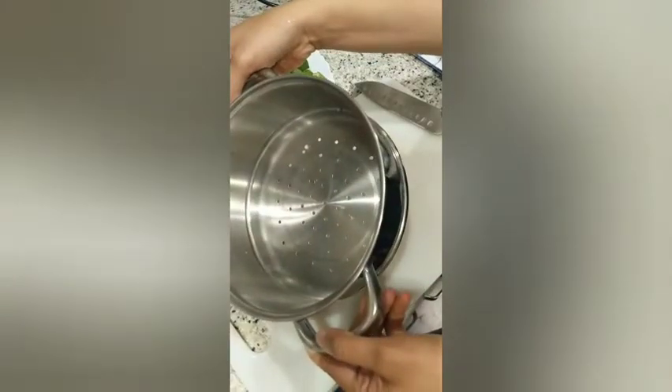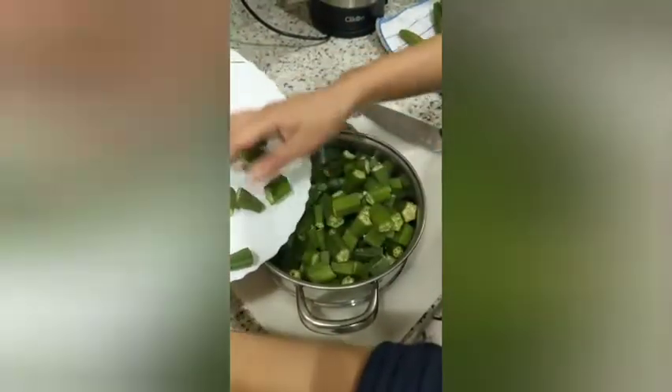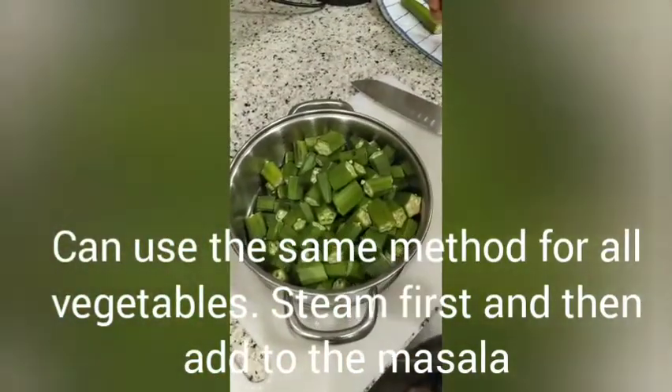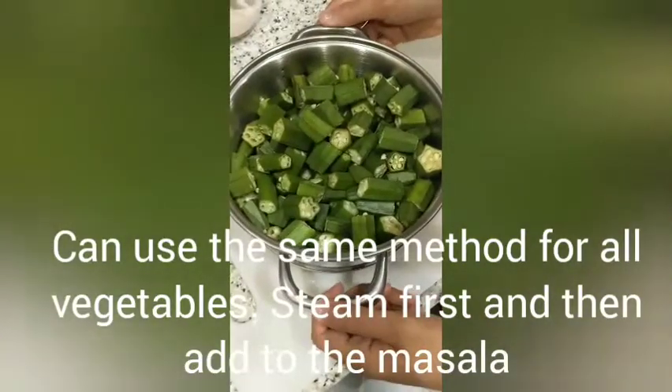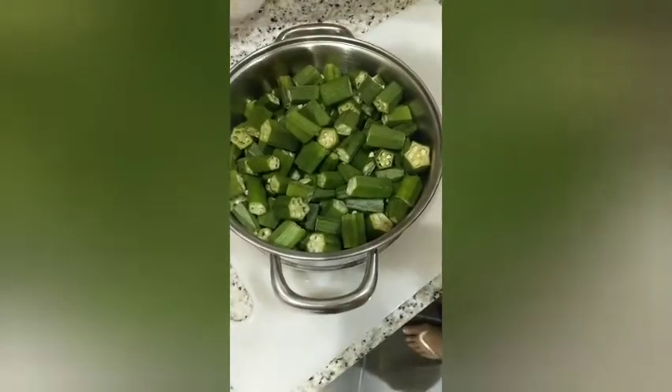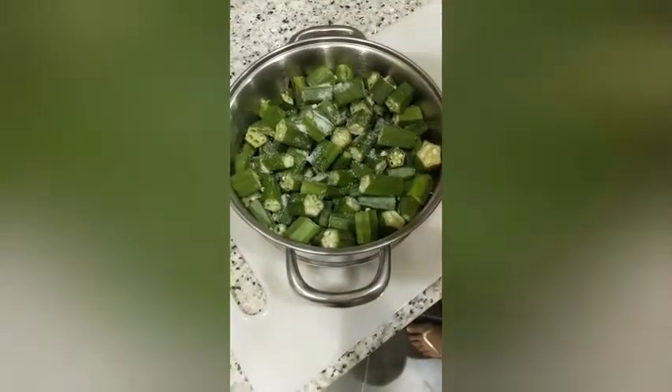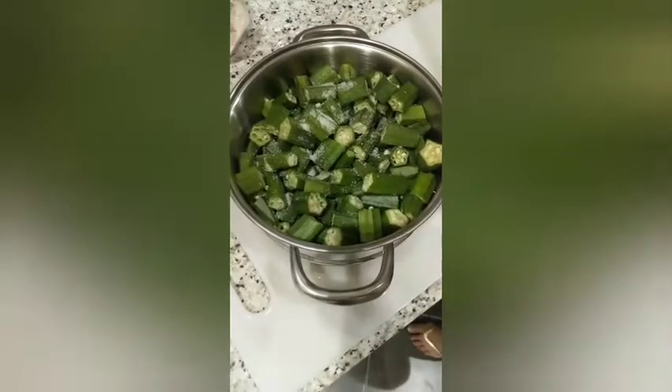Pay attention to this step — we are going to steam the bhindi before actually frying it. This is a new and different method, and very crucial for oil-free cooking. We're going to steam the bhindi with some masalas. First, add in just a little bit of salt — the masalas are not going to fall through the colander — and a little bit of chili powder.